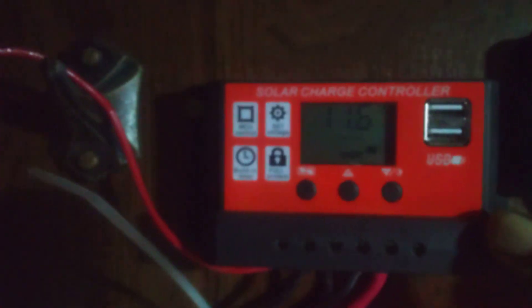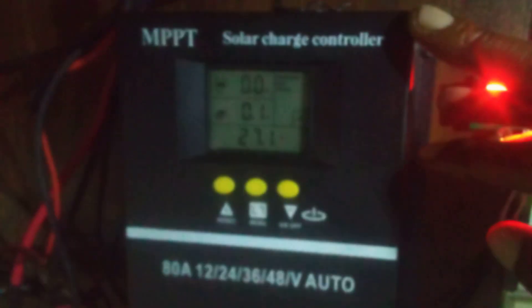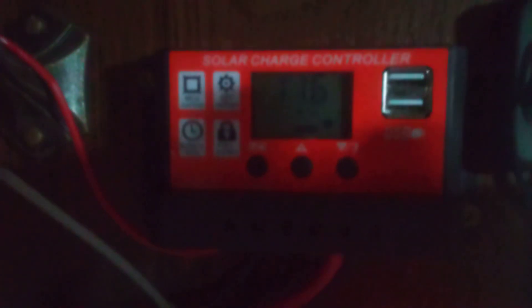I don't have anything hooked up on my load because I'm using two separate solar charge controllers. I'm using this one for my TV, fan, and microwave, and the other one for my lights only. My batteries are down to a minimum of 11.6 volts, which is very low — that's what I mean about the dead cell — and I don't have an extra solar panel to charge that.